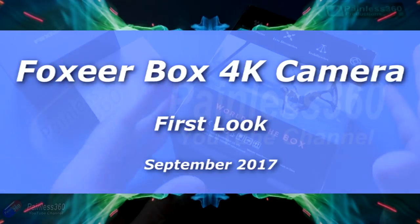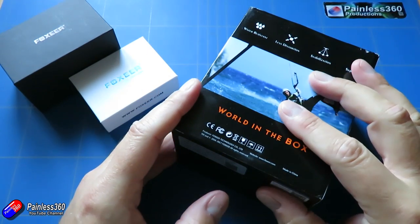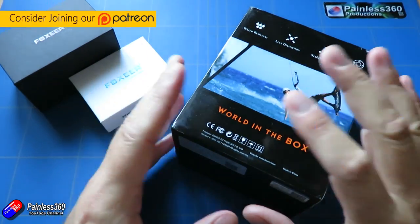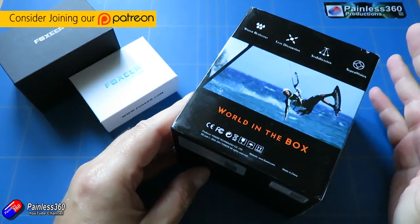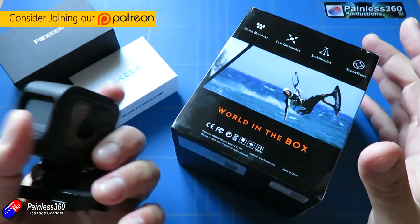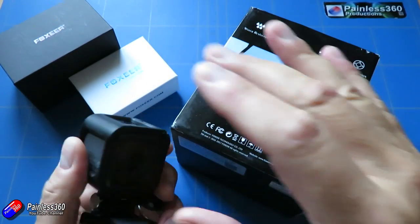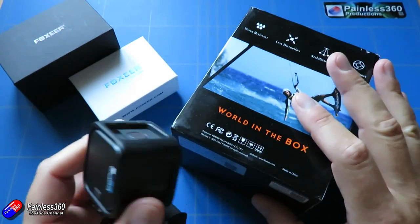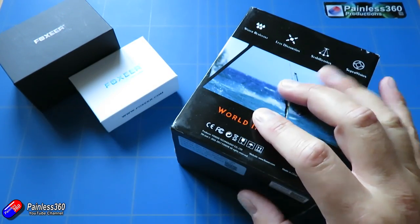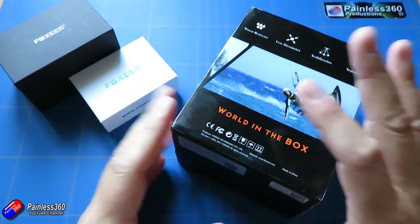Hello and welcome to the video. In this video we're going to take our first look at this thing here. This is the new Cube camera from Foxit. It's a 4K camera and is just over about half the price of something like the GoPro Session 5. What I like to do is not spend too much time doing a comparison, only about things like the size, and we'll also do some side-by-side video as well, but really to show you what this thing is and what you kind of get for the money.